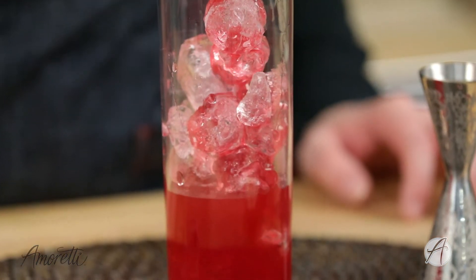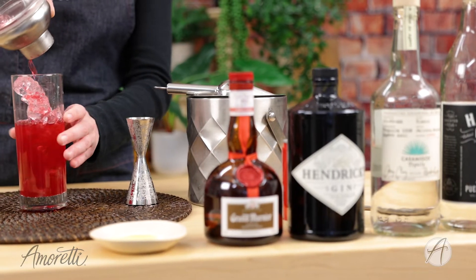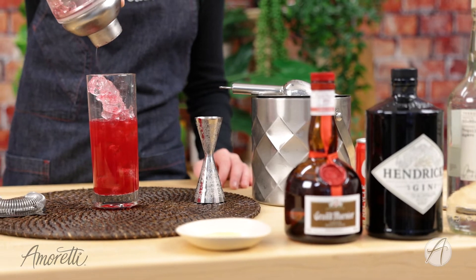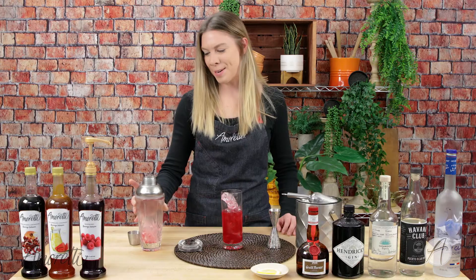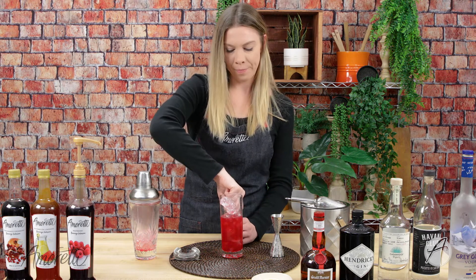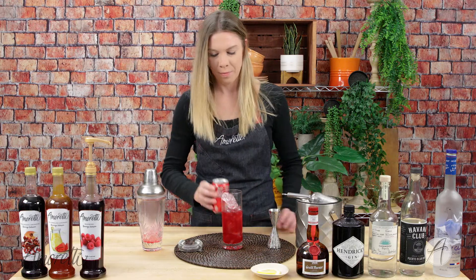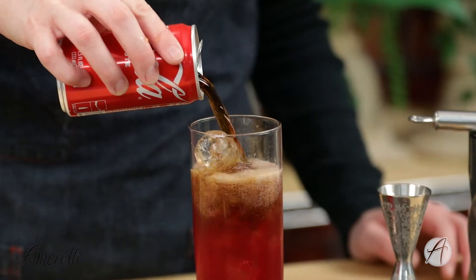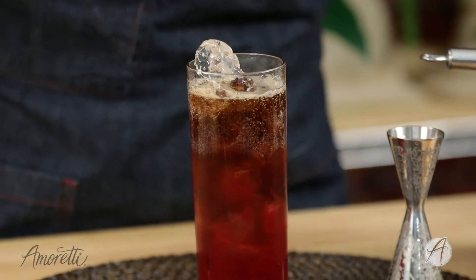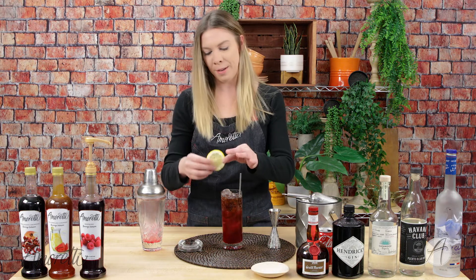Absolutely gorgeous color — so pretty! Unfortunately we're going to lose a little bit of color with our next step here, so lastly we're going to top this with a little bit of cola. And your straw and a little garnish — I have here just a lemon wheel.